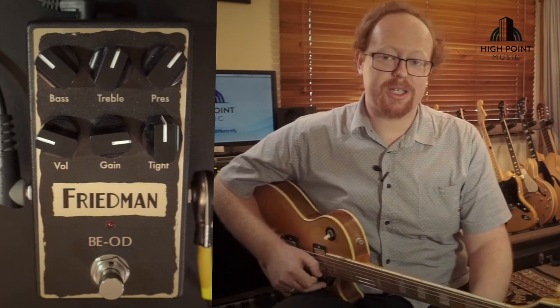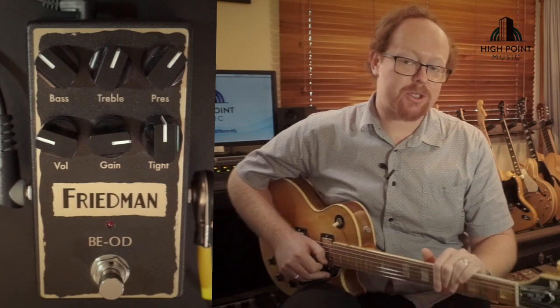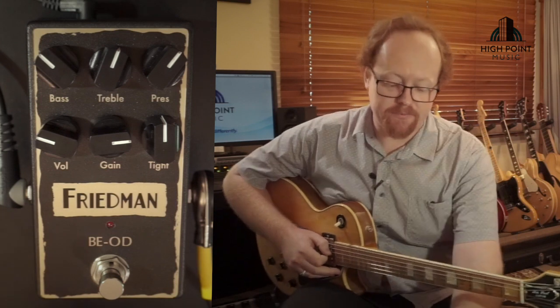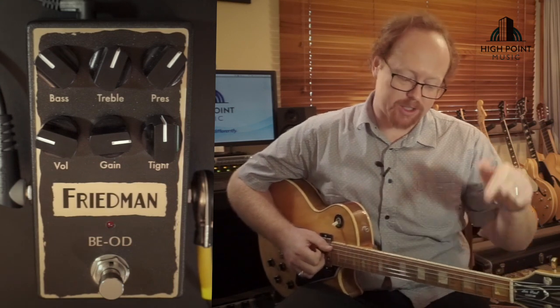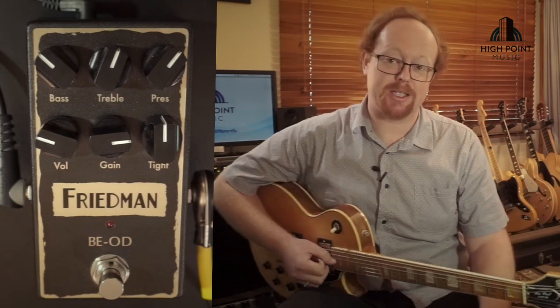Hello and welcome to High Point Music's Gear Reviews. In today's episode I'm going to do a quick run-through of the Friedman BEOD, which we have a review up for already, and my Les Paul — because it sounds like a Marshall, and a Marshall and a Les Paul are like two peas in a pod.